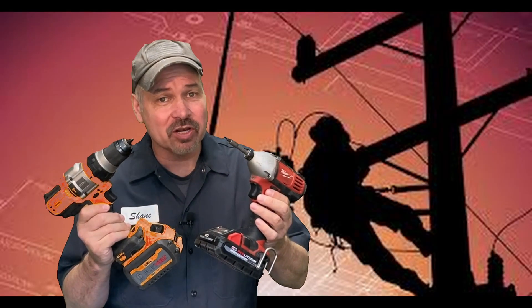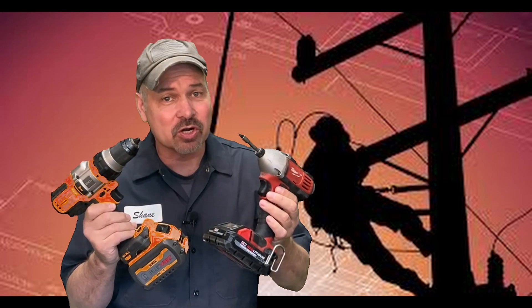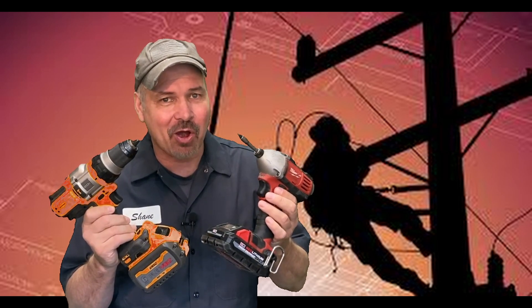If you're interested in seeing how a cordless drill that might be sitting around your garage can be used as a power source, stick around. I'll show you how.